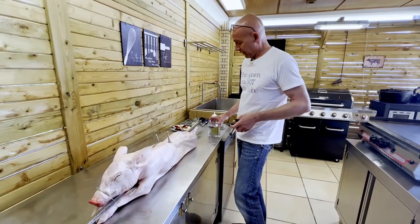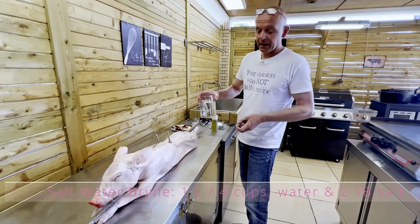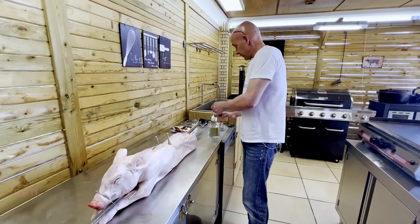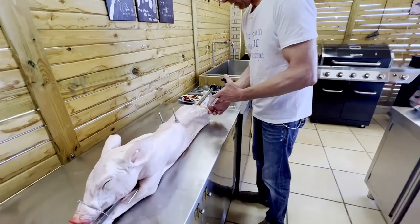For the seasoning, first we're going to inject the hams with a salt water brine. I have here a liter of water with two tablespoons of rock salt dissolved. We're going to give them a good injection to keep them moist and give them some saltiness.